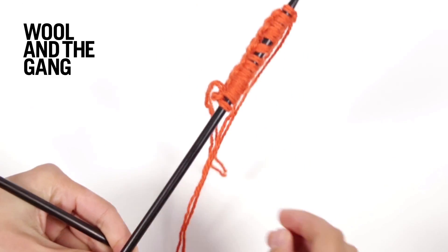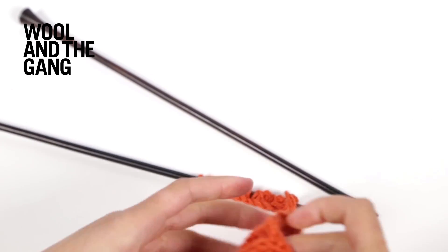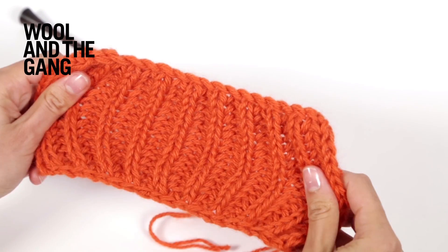There you have it — just keep repeating those steps to work in brioche stitch and eventually your piece will start looking something like this.